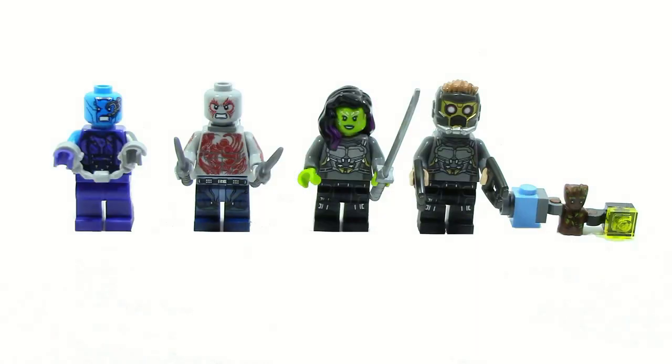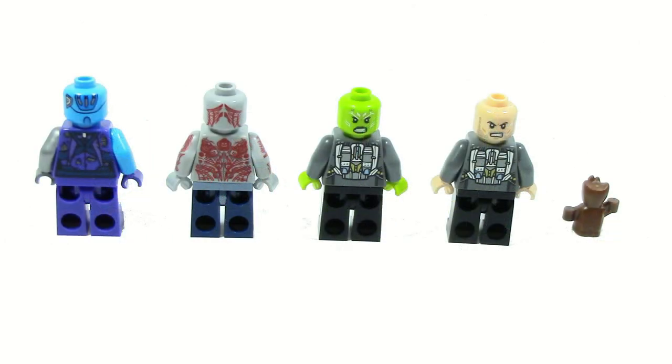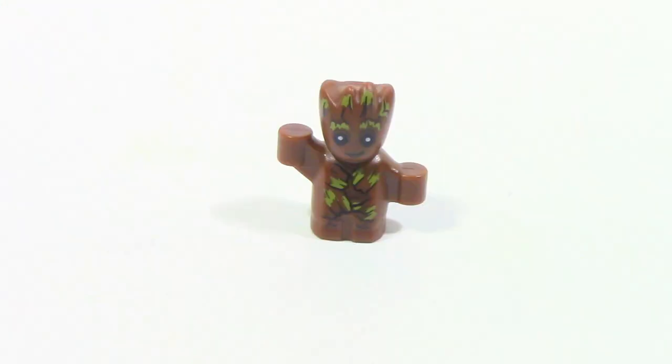This set comes with four and a half minifigures: Baby Groot, Star-Lord, Gamora, Drax, and Nebula. Removing their accessories gives a better look at their prints, and the backs also have nice printing. Star-Lord and Gamora have alternate faces under their hair pieces, and Star-Lord comes with a completely different hair piece. Drax has some pretty nice printing on his arms as well.